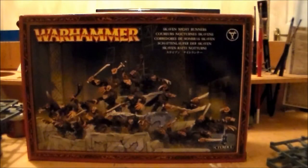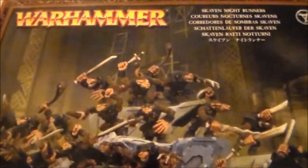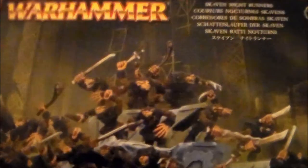Hey guys, Sponge Murphy here. Tonight I'm going to be building a model from the Skaven Nightrunner kit. If you haven't seen my other video — the unboxing one — these are pretty much like the chimp-looking Skaven. They're from a really old kit.